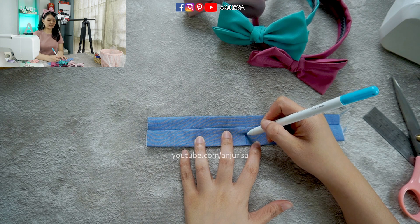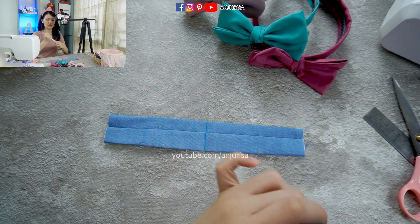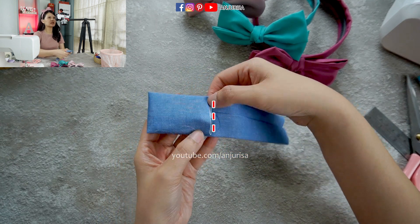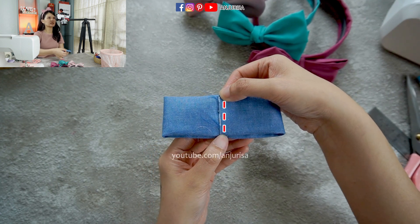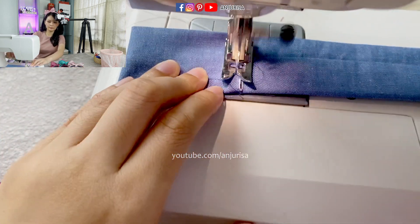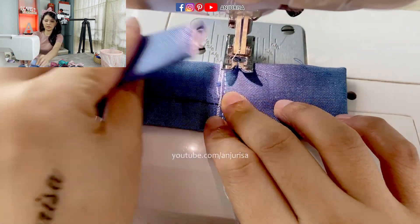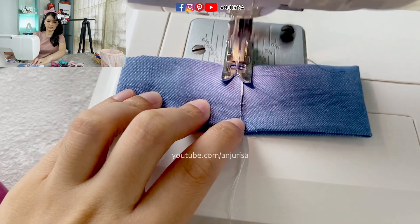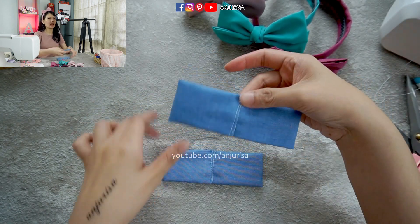Now I will fold the fabric to the center, sew this part, then fold it to the center once again. I'll sew the first part, then lift up the presser foot, turn the fabric, and fold to the center once again and sew it. That's it — we are going to make two pieces of this. I have prepared another one.